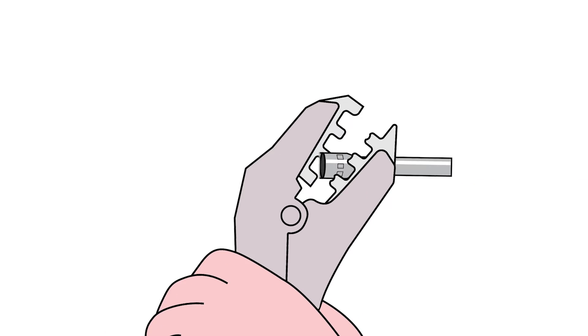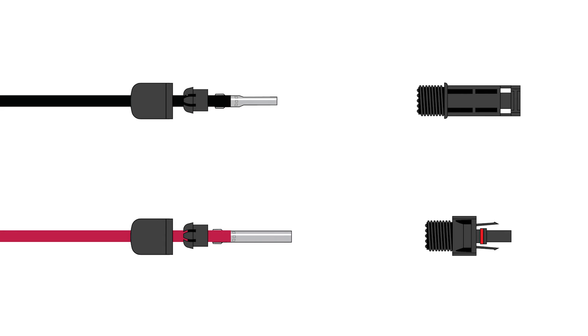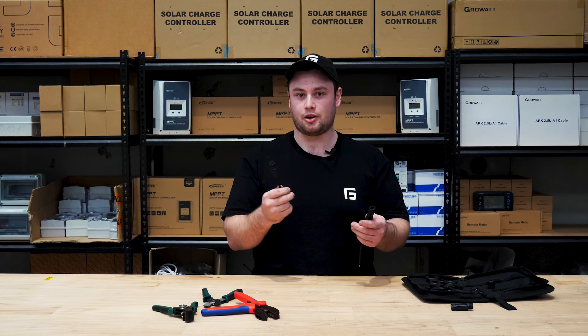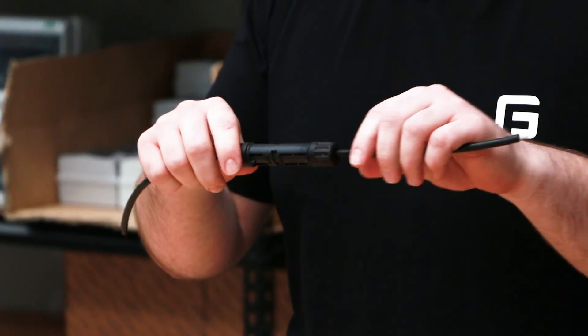The steps for making the connector with the male housing are basically the same — just make sure you have the female conductor and the male housing, as opposed to the other way around. When you're done, they should go together, simple as that. That's how to crimp an MC4 connector. If you have any more questions, head over to our website or give us a call.